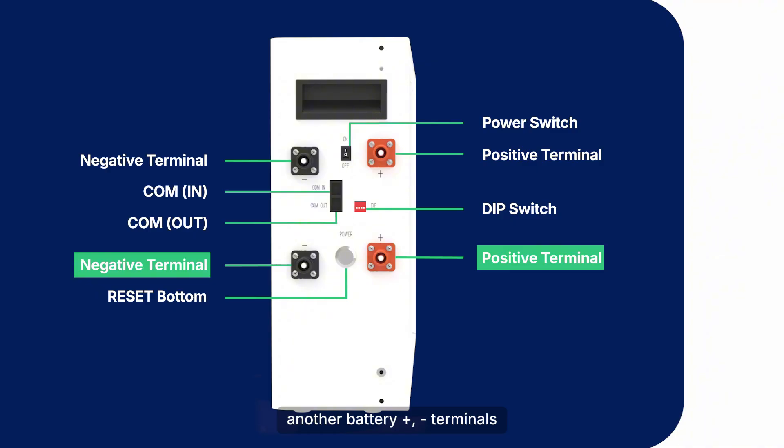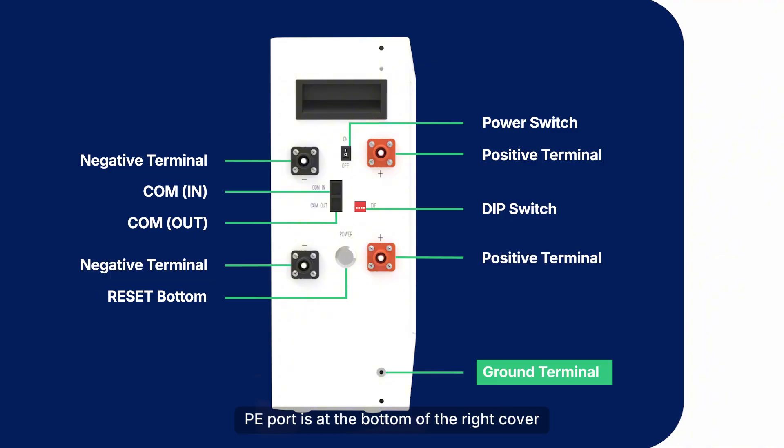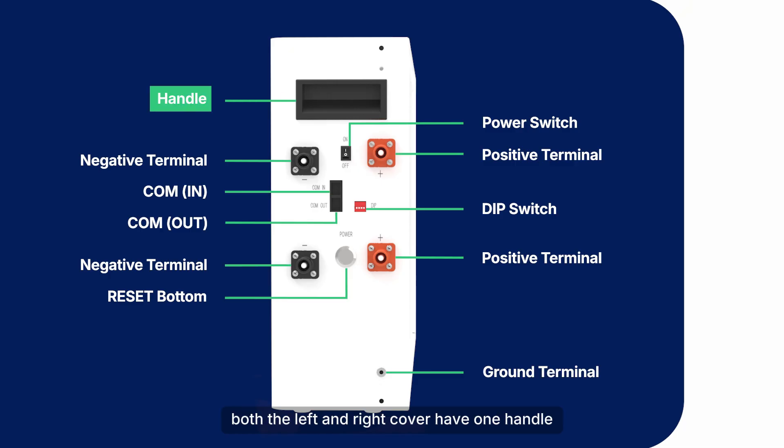Another battery positive and negative terminals. The PE port is at the bottom of the right cover. Both the left and right cover have one handle.